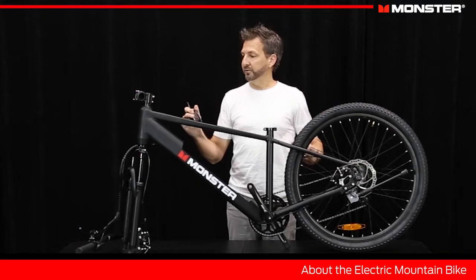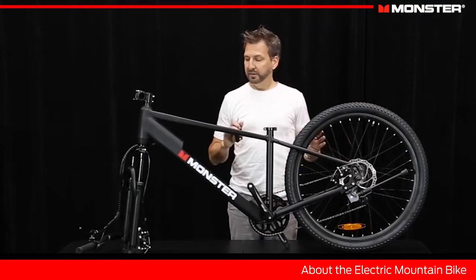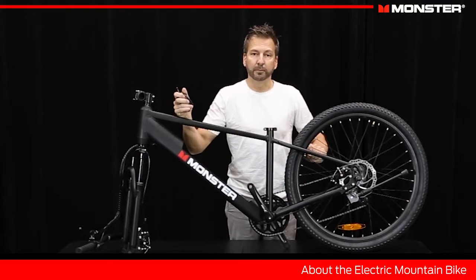So let's get started. We're going to start with putting handlebars on, then we're going to move to the front wheel, pedals, and then do some adjustment and get it set up ready to ride.